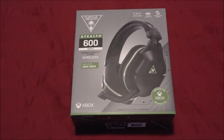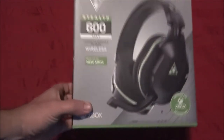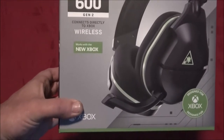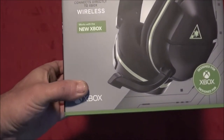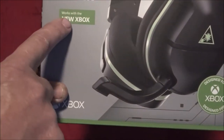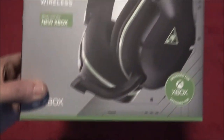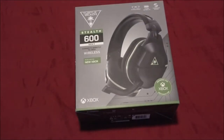Hey guys, Shiver 1000 here. Today we're going to be doing a review on the Turtle Beach Stealth 600 Gen 2 series wireless headphones. It works with the new Xbox — we'll get into all that — but I'm going to be using it on the PC because I have a story about that, so hang tight.